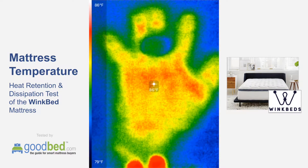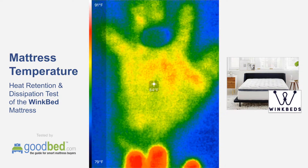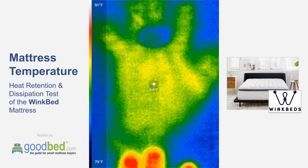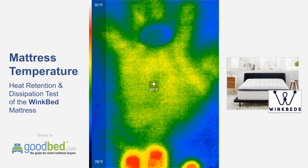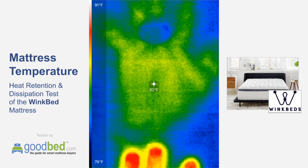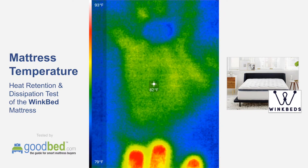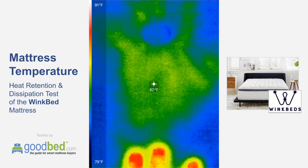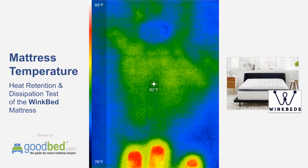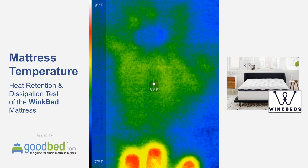Now it is starting to dissipate. Interestingly, you can see the buttonhole in the cushioning that was between my fingers — my fingers were not as directly in contact with the mattress under that buttonhole. We're now 45 seconds since I removed my hand and already we're down to just a couple degrees above ambient temperature, and the shape of the hand is already starting to fade away.